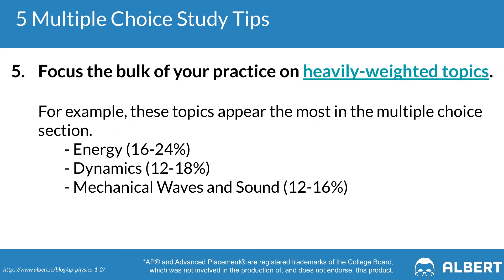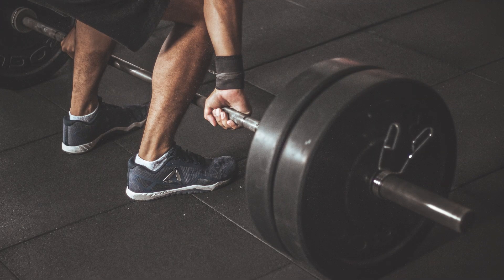Tip number five for the multiple choice section is to focus on the most heavily tested areas. Energy typically shows up 16 to 24% of the time in the AP Physics multiple choice exam. Dynamics makes up 12 to 18% of the overall test, and mechanical waves and sound makes up another 12 to 16%. By just focusing on these three topics alone, you would be covering at minimum 40% of your AP Physics multiple choice exam. Other topics such as circular motion, harmonic motion, and electric charge will also show up but typically with lower frequencies.